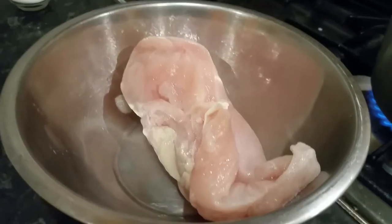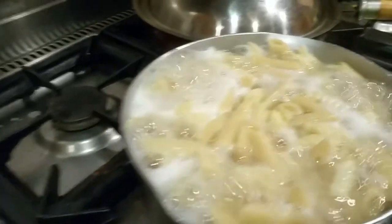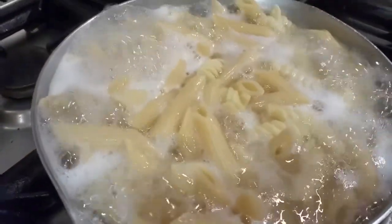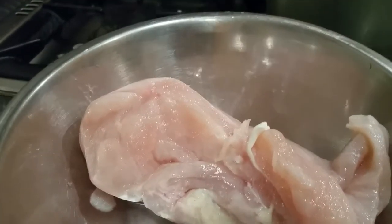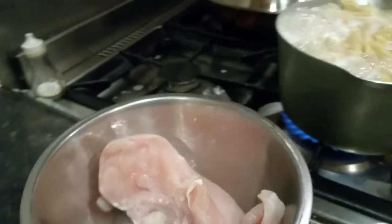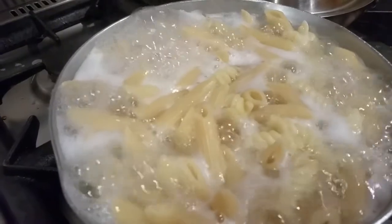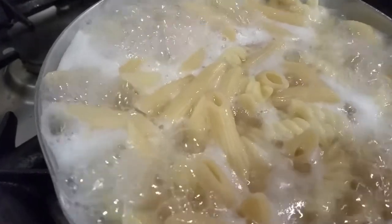Hi everyone, in this video we are making chicken with pasta. We are boiling pasta. We are going to use this piece of breast of chicken and chop it into little pieces. We will put it with spice and pasta, and hope you like it.